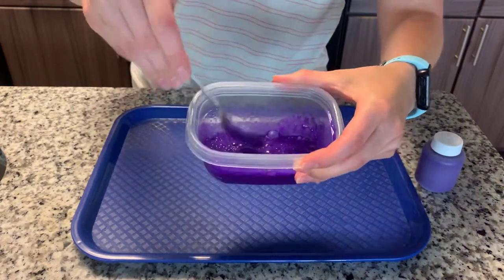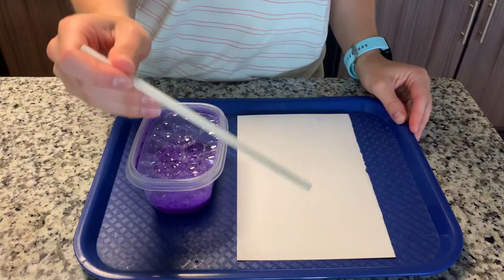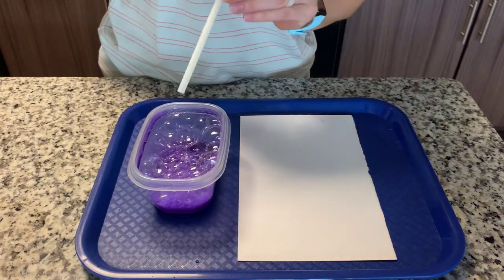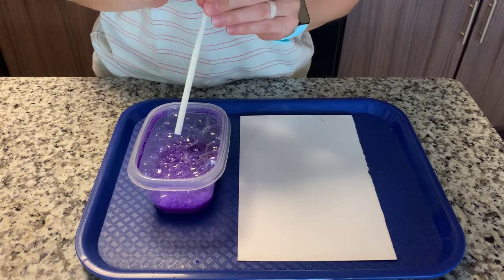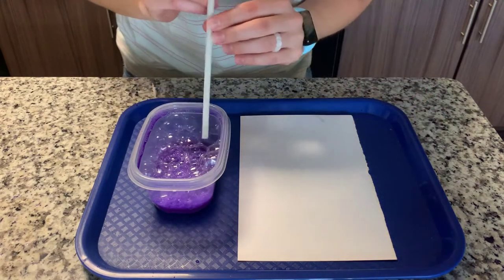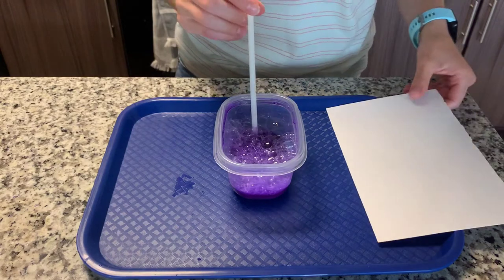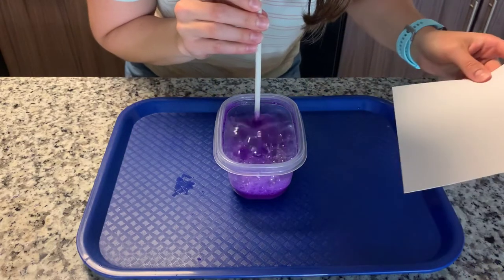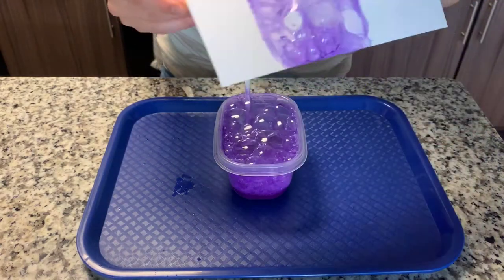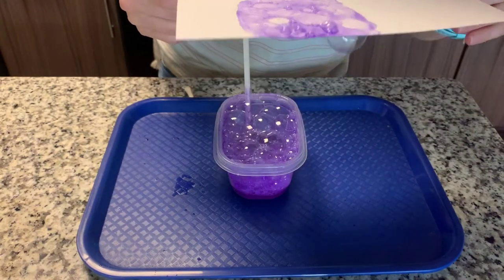Once it's nice and mixed together, we are ready to start painting. Here's where the straw comes in, and this is very important: when we use the straw, we are only going to blow out. Don't suck it in like you do when you drink from a straw — we're only blowing out. We put the straw in the paint and blow to make lots of bubbles. If you have little bubbles on your paper, just blow them off.